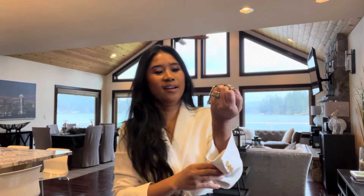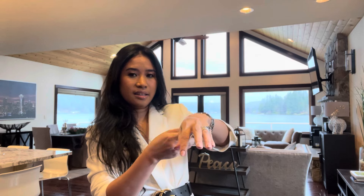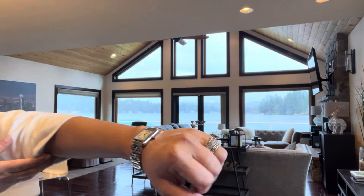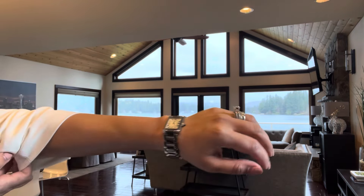I bought it at the official Cartier store — the brick and mortar store. I'm going to talk more about the buying process, but I'm just going to show how it looks on my wrist.